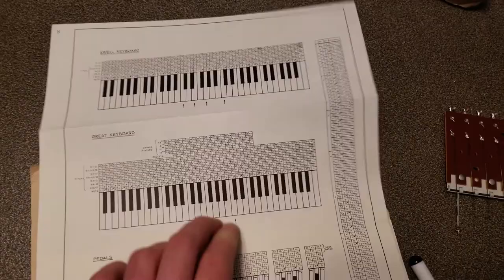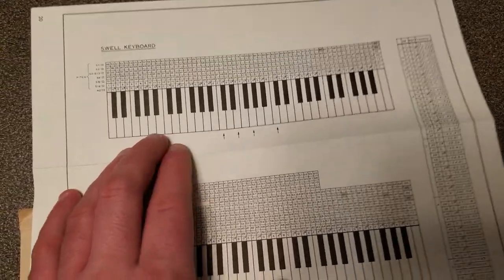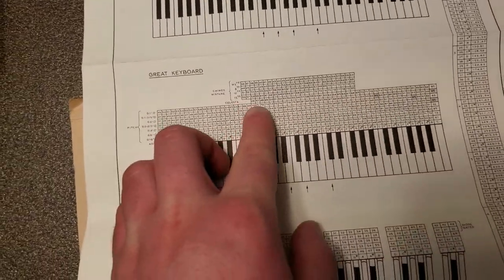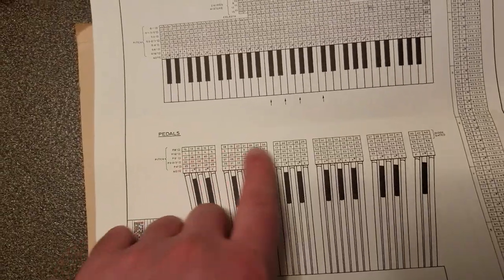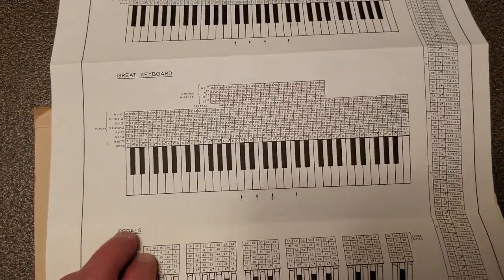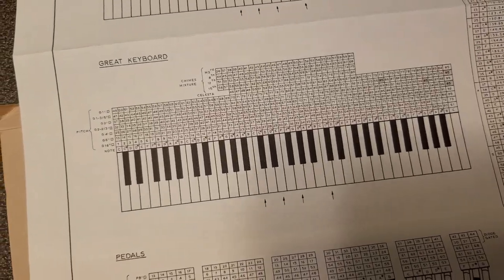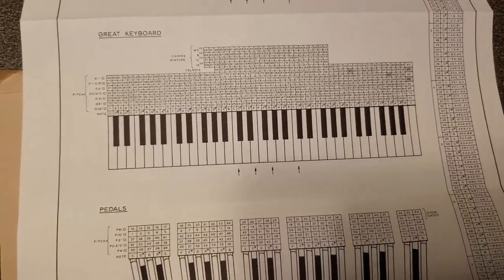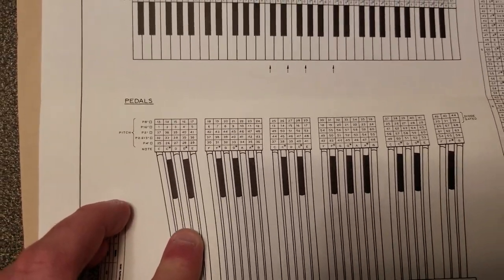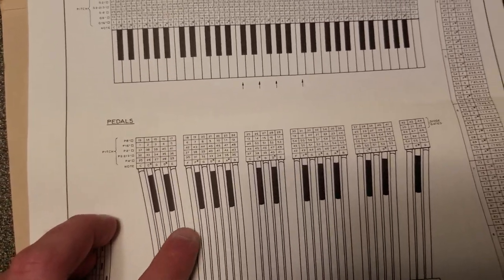Unfortunately, not every manual has them, and this is different depending on the instrument. But in this particular instrument, the Swell manual does not have any silver rail key switches. Only the top three octaves where it says Celesta, plus a few notes, are silver rail. But thankfully with the pedal, the entire range of the pedal board has silver rail contacts. Essentially there are multiple key switches per note, and they are arranged by pitch. Usually the ones on the very top are either the highest pitch and/or the silver rail contacts for percussions. On the pedal it's a little different because the lower pitches use the silver rail contacts because they're fed through a gated circuit. We're just going to be disconnecting one row of them per manual and using them for the MIDI system.